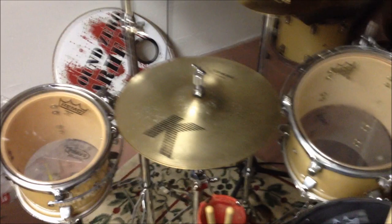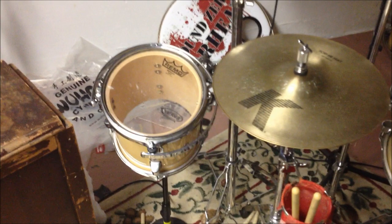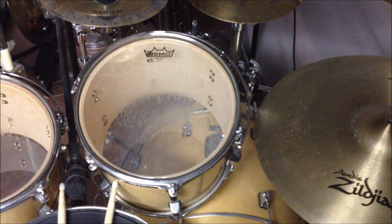We'll start over here. The drum set is a TIE Pro series. That's an 8x8, that's a 10x8, and that's a 12x8.